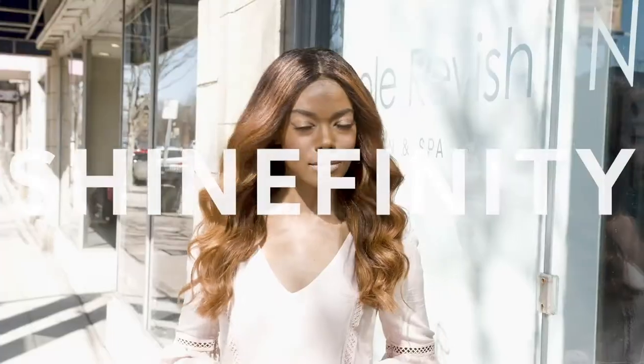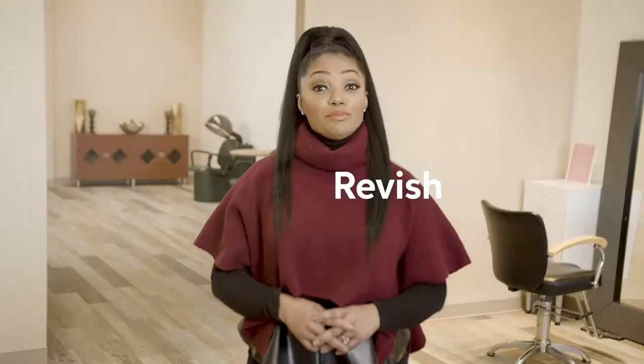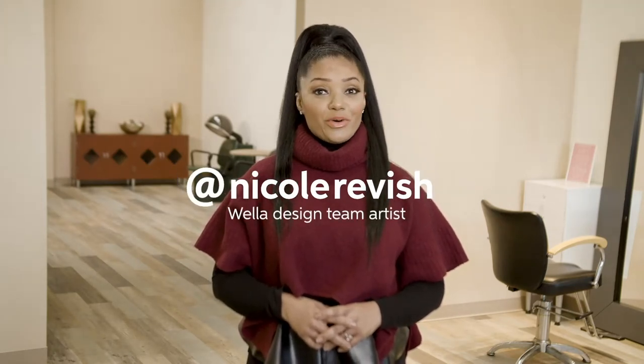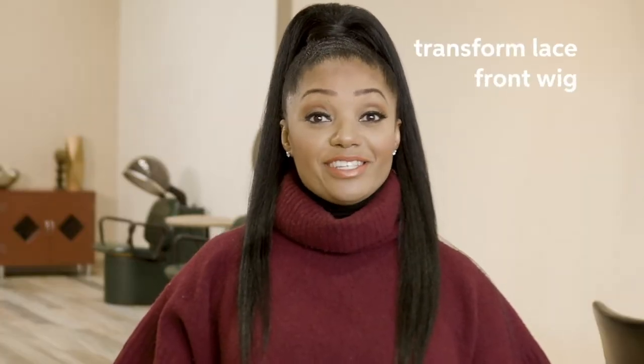We have now discovered the usage and services and it's time to get some further inspiration from our artist Nicole Revish. She will show you how Shinefinity is a perfect match when it comes to colouring wigs and hair pieces and to use it for coily hair services. I'm Wella Design Team artist Nicole Revish-Curtain. You can also find me on Instagram at Nicole Revish. And today I'm going to be doing a transformation on a lace front wig using Shinefinity.